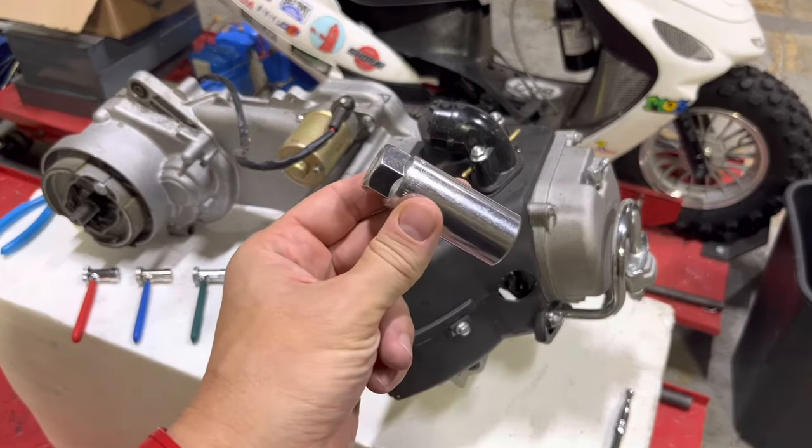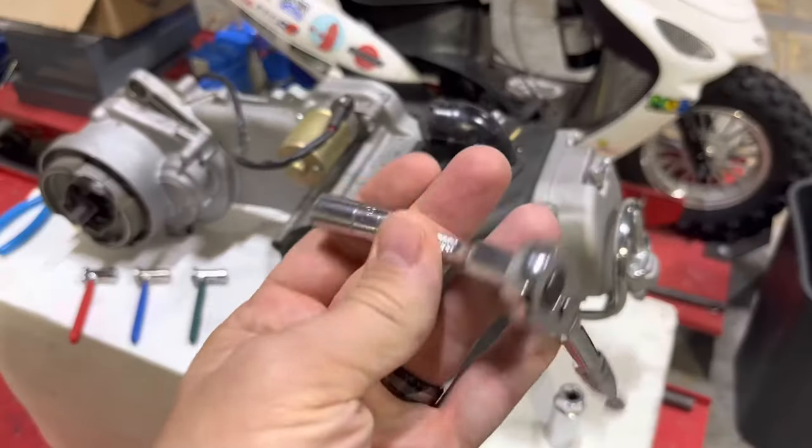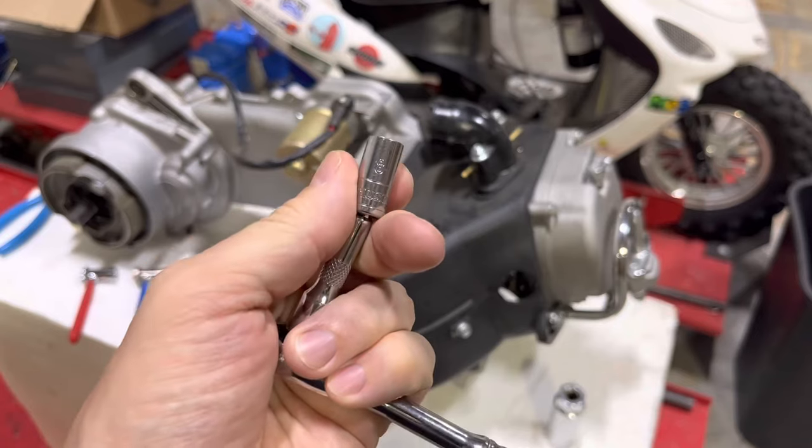You'll also need a spark plug wrench and for most of these engines an 8mm socket to get the valve cover off.